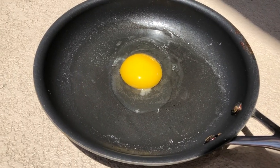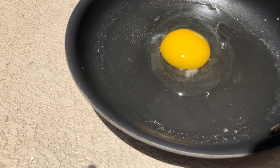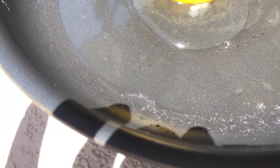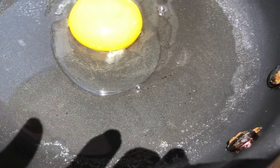This pan is way too hot to touch now, but it's not cooking the egg. Along the edges you can see where it's thin, it is just a little bit.